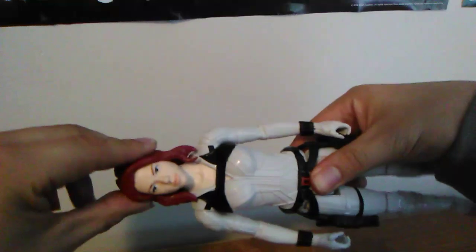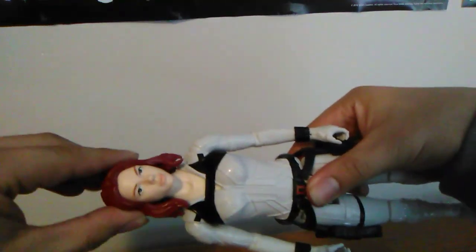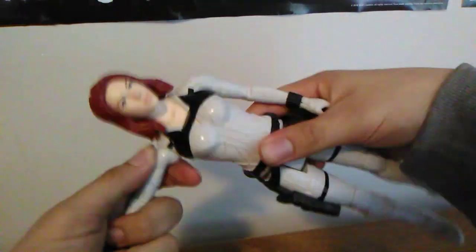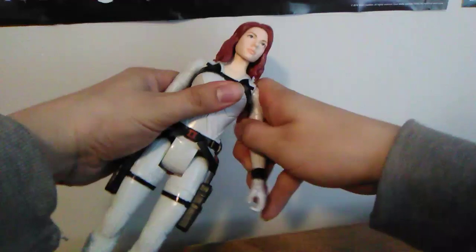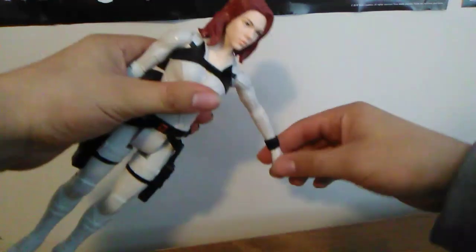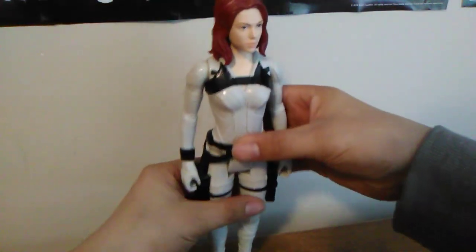As you can see, her head swivels here. It's restricted so it only goes side to side because of her hair. Her arm has a butterfly joint and it moves up like that. I'm not going to trust it too far because these are kids' toys — they're prone to be brittle and made of cheap plastic so they can be mass produced. There is no wrist articulation like we saw with Professor Hulk from the Avengers Endgame line.